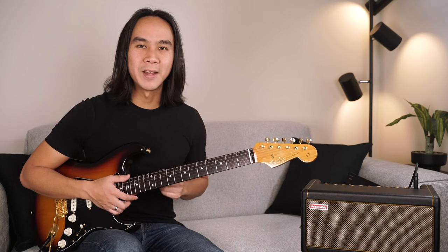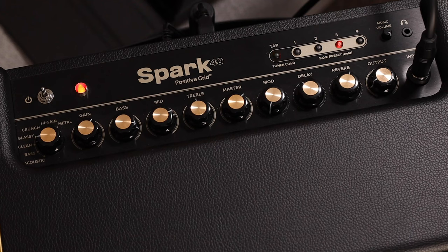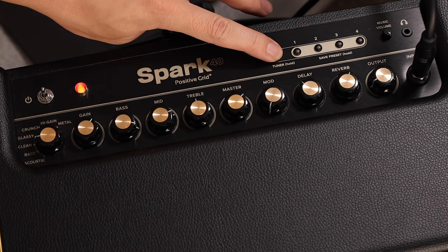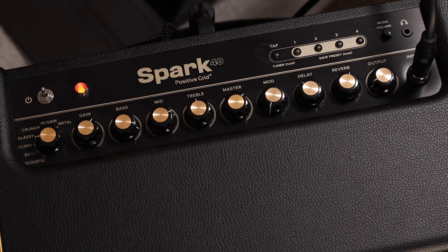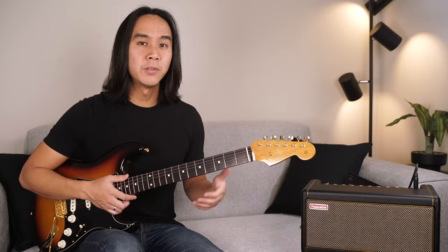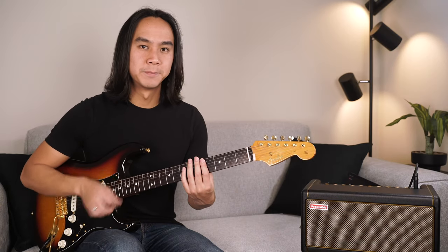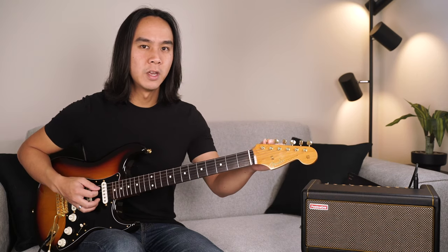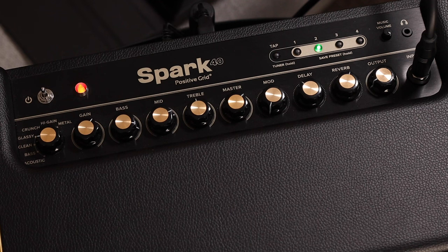The tap tempo button also engages the inbuilt tuner on the Spark. Hold down the tap tempo button for a few seconds and the button lights will turn off, signifying that the Spark has entered tuner mode. In this mode the speakers will be deactivated. Start picking on the string you'd like to tune and adjust accordingly. When a note is perfectly in pitch, the green light on button 2 will illuminate. To exit tuner mode, simply tap any button.